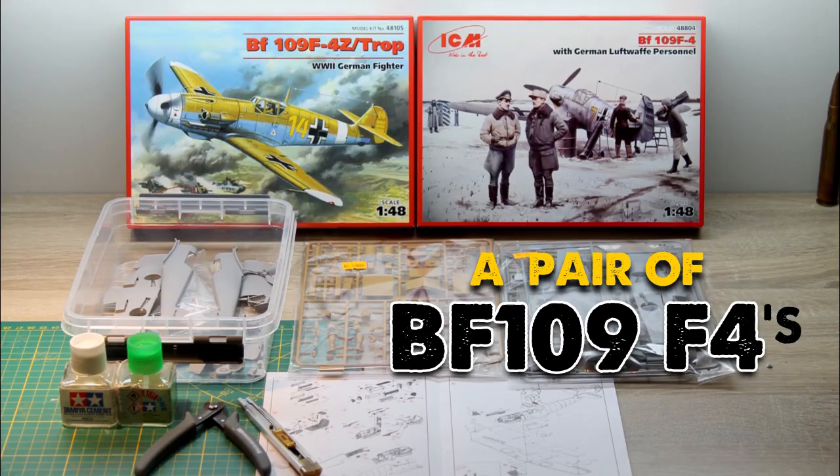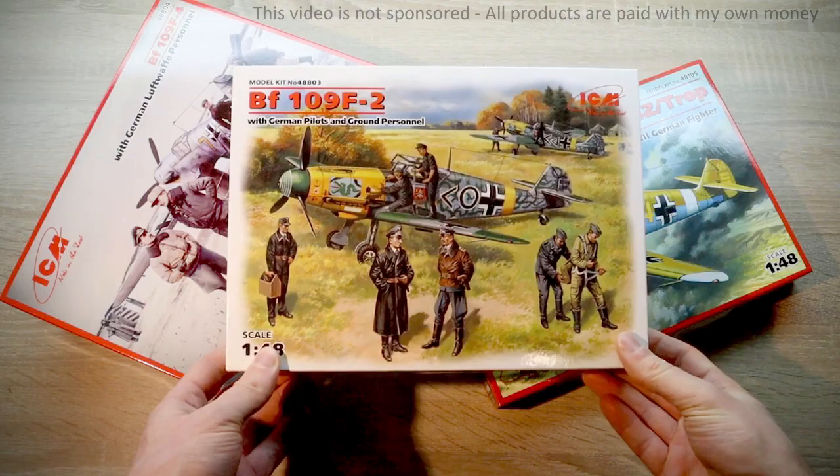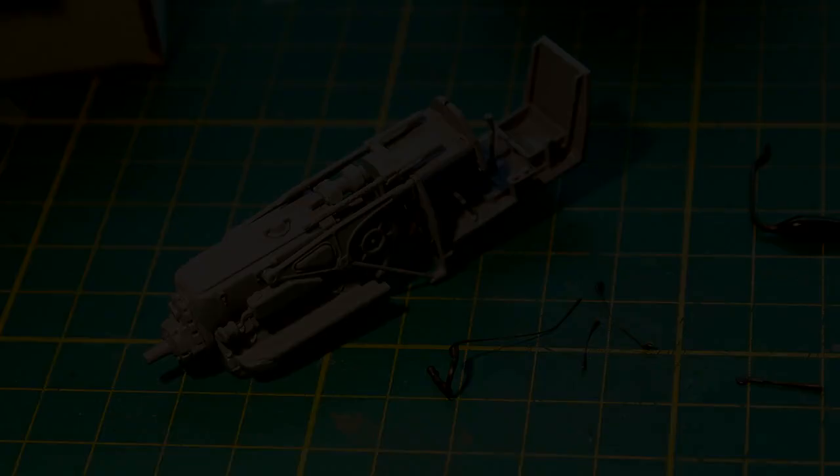Hi guys, in this video I'm building a pair of inexpensive BF109 F4s from ICM in 1/48 scale. ICM made a few different boxings for their 109, which all share the same sprue for the aircraft itself, with the addition of figures, decals or extra ornaments depending on the kit. Some parts have less detail than more expensive kits, but overall these models are easy and fun to build.